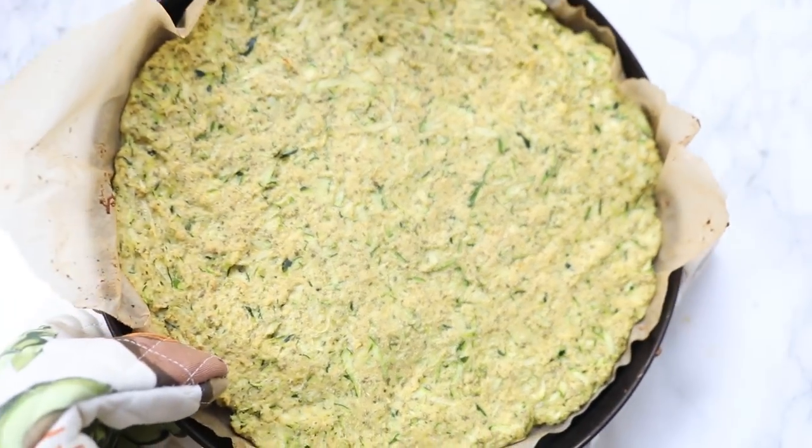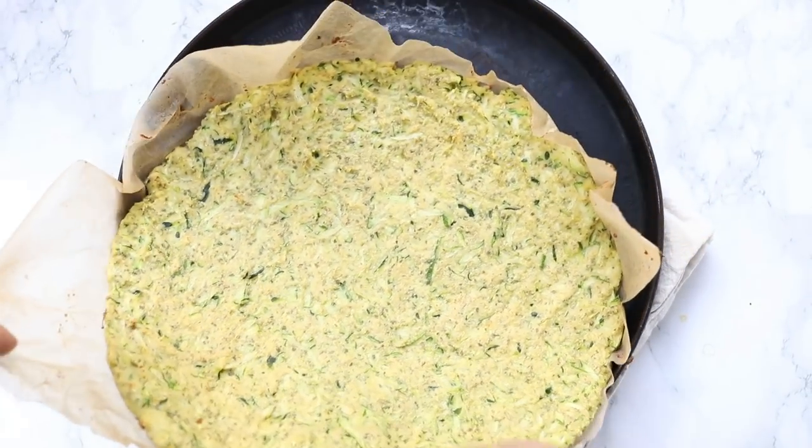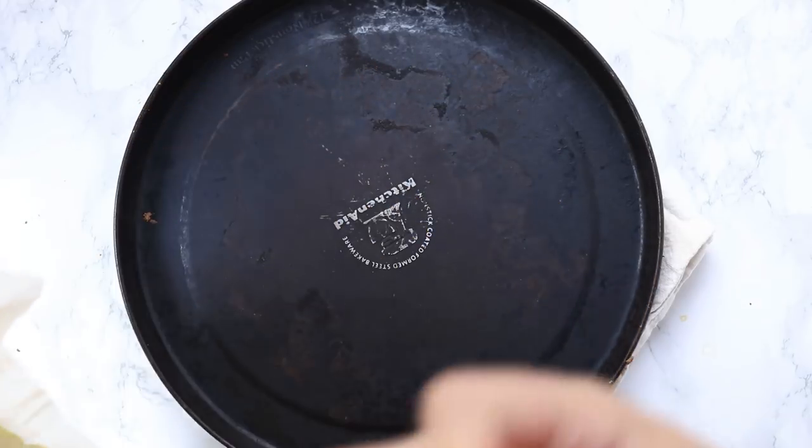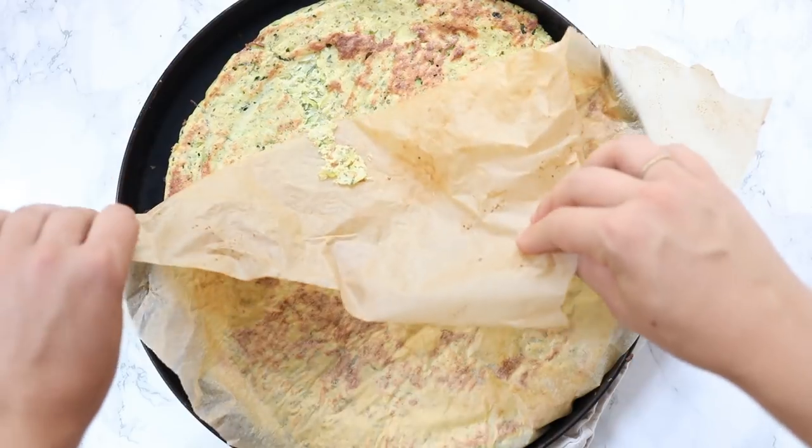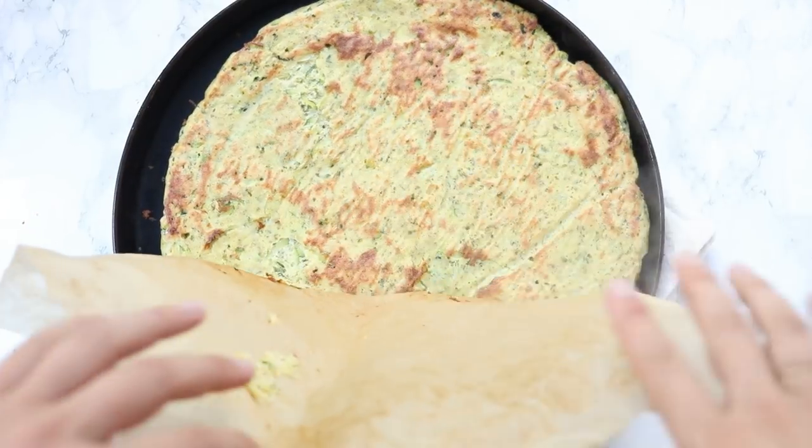From there, we will pop it in a 400-degree oven for 30 minutes, and we're actually going to flip it halfway through. So after the 15-minute mark, remove the pizza, flip it over, and pop it back in the oven. This just helps make sure that both sides get evenly cooked and nice and crispy.